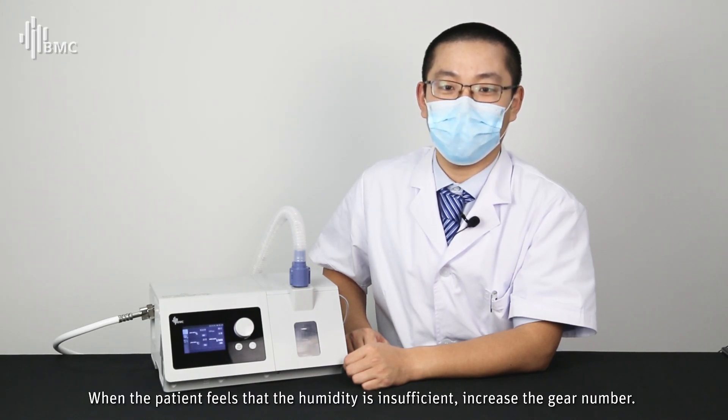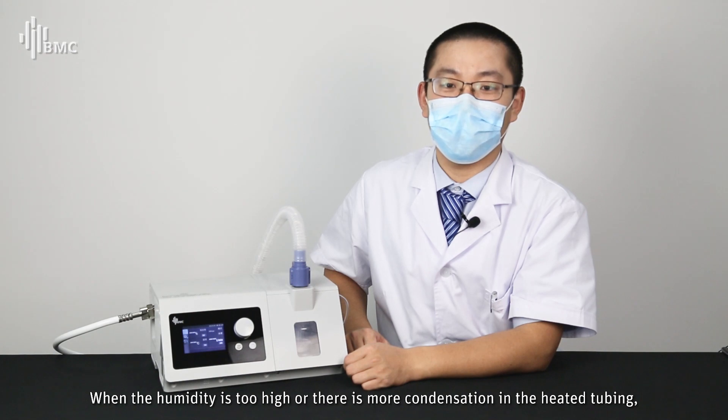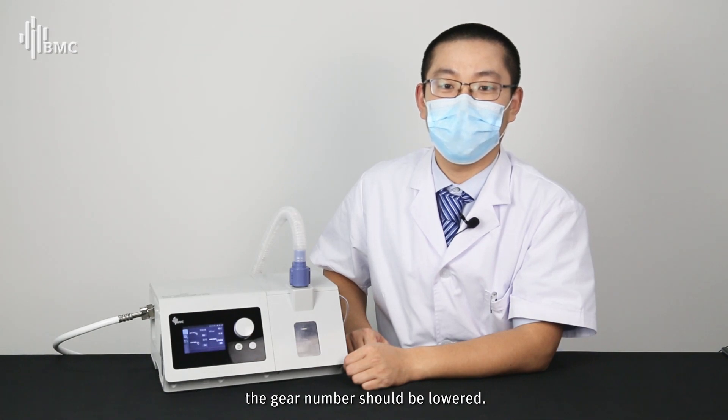When the patient feels that the humidity is insufficient, increase the gear number. When humidity is too high or there is excessive condensation in the heated tubing, the gear number should be lowered.